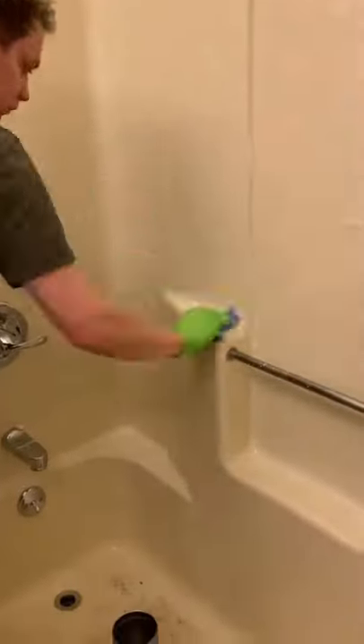First I start by spraying the walls and fixtures, then I scrub with a blue scrubby. Rinse the area with a wet microfiber towel and water.